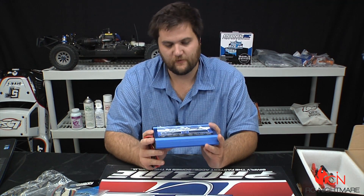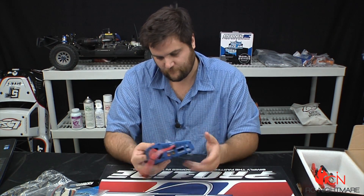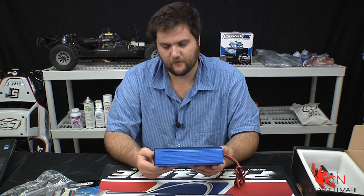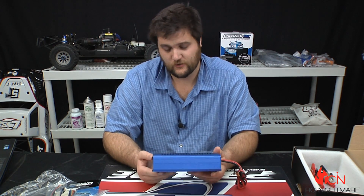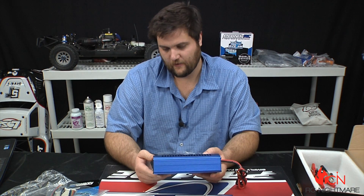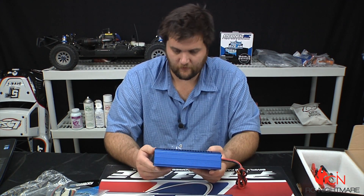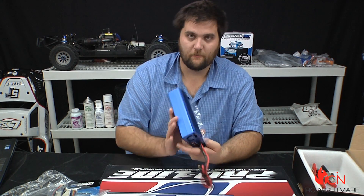There's also a temperature sensor if you choose to use something like that. I think this is going to be great for me specifically because I can plug it straight into the car. It was a lot more affordable than the Hyperion, and honestly with so many aftermarket chargers out there right now, it's nice to buy from a place I know and trust with good customer service experience.